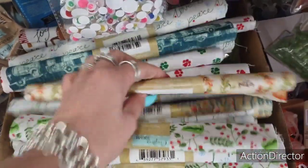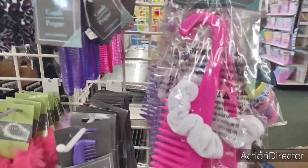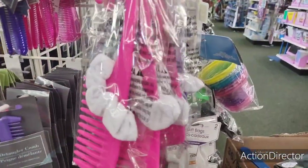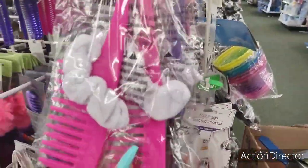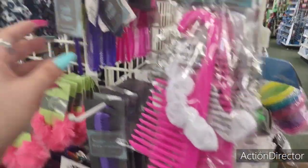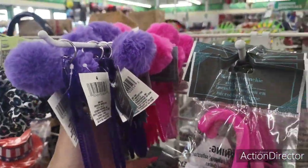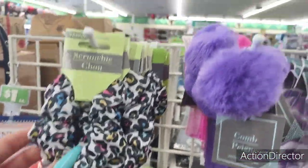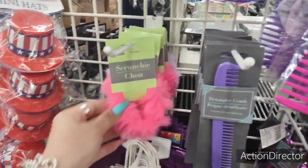Still loving this for autumn. They also have these combs with scrunchies — microfiber scrunchie for a dollar. Also a comb with a little pom-pom in lavender and pink. And this scrunchie — look how cute it is — adorable.